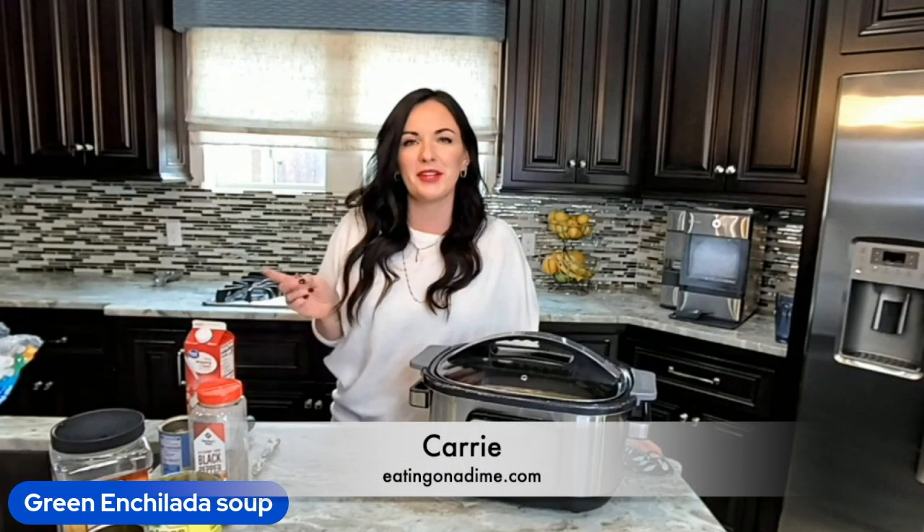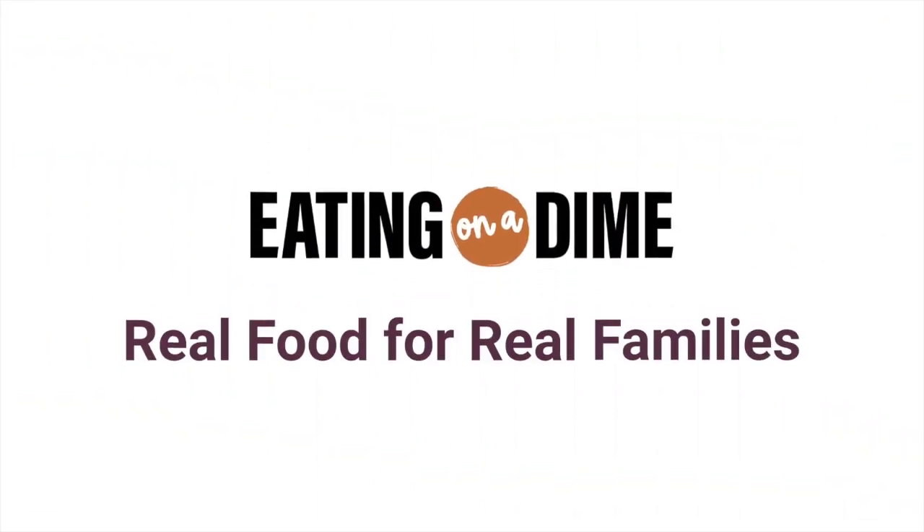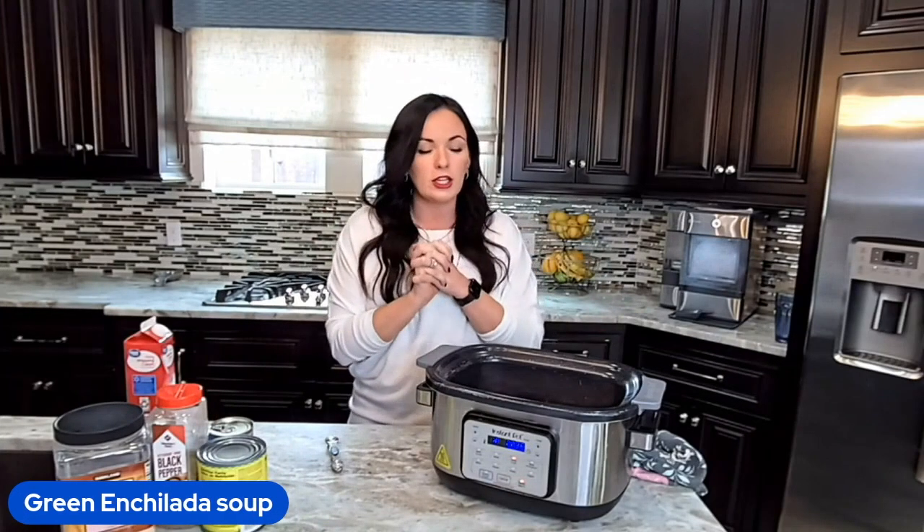Hey friends, it's Keri here with eatingonadime.com and today I have my favorite soup recipe, green enchilada chicken soup. You can get the full recipe in the link in the description. Let's get cooking.